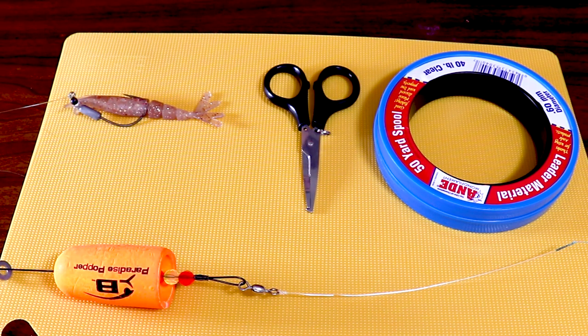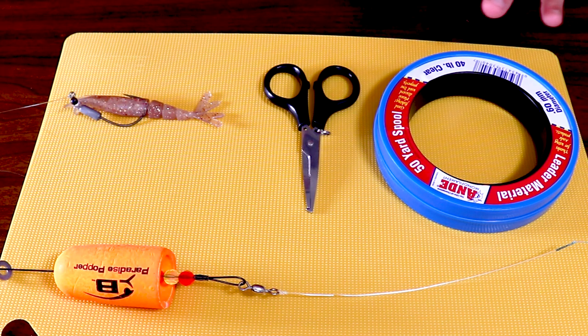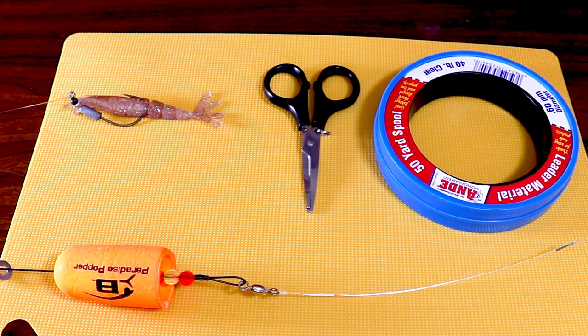One of the things that I see that's pretty common when people are using a popping cork is having their main line getting all tangled up into their actual popping cork and that whole system. So today I'm going to go over exactly how to fix that and what I do to prevent that from happening, and I've had some pretty good success.